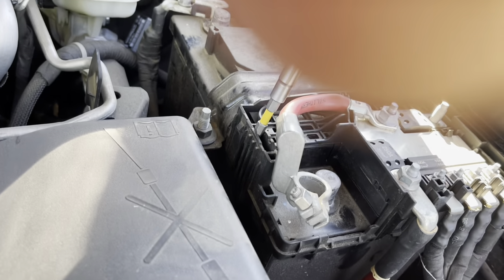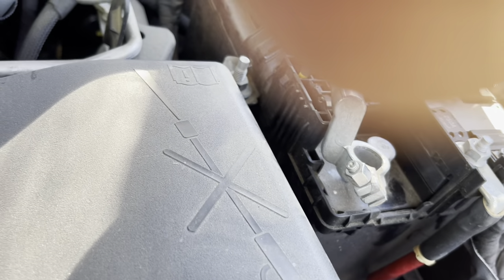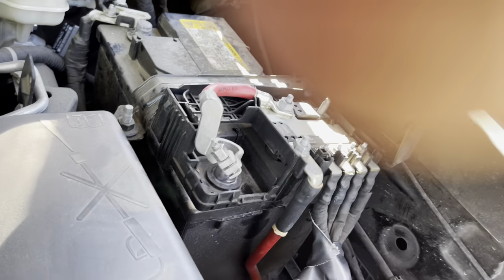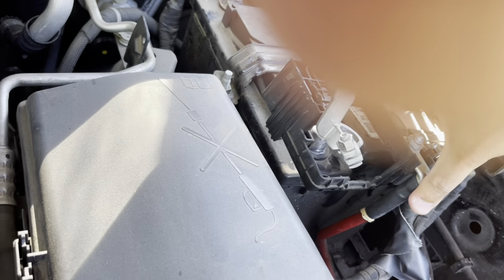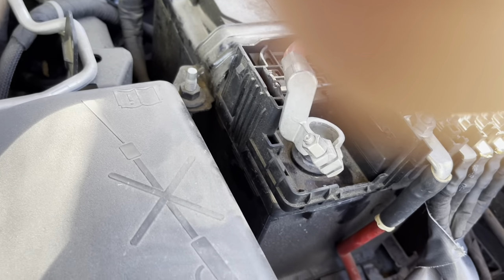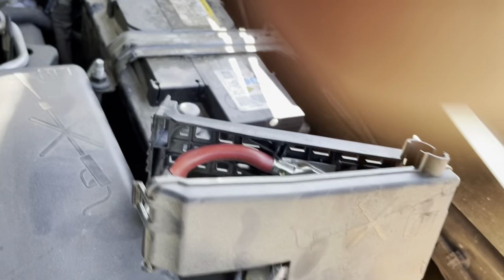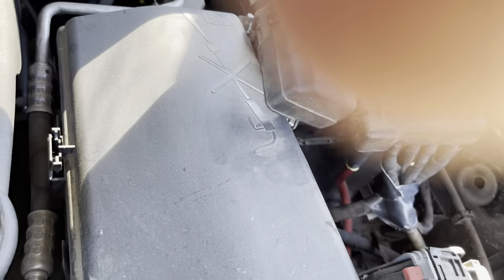Put the screwdriver in about right there. Let's see if you can even get it in there. There we go. Now this whole piece will come up and off. We just got to get the battery out — we're going to take this off so we can take the battery out. Just move it like that and there you have it, easy peasy.